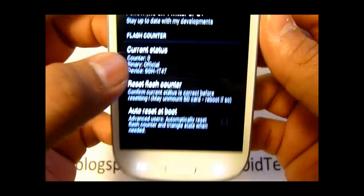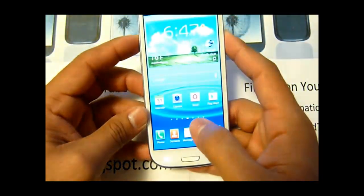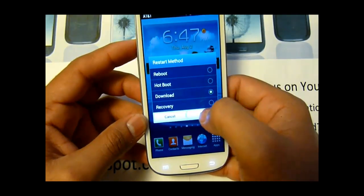When you go back, it says zero right there. Let's go ahead and check out in the download mode so you know for sure it works.